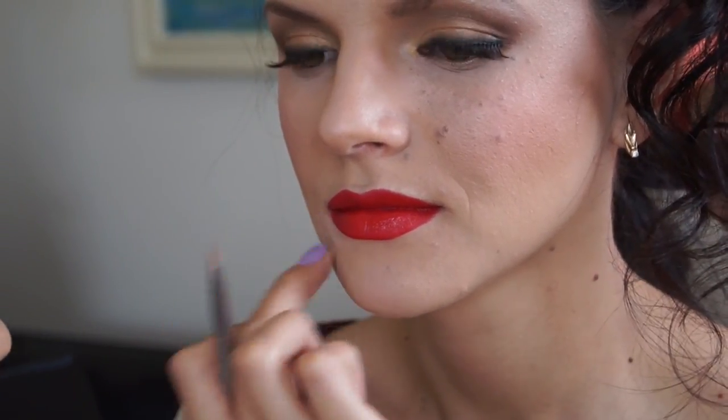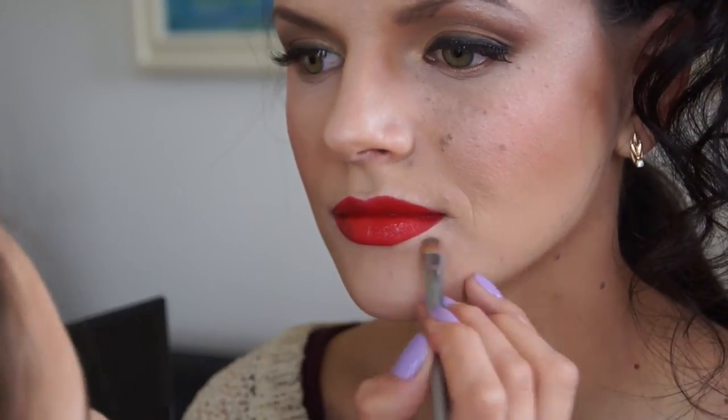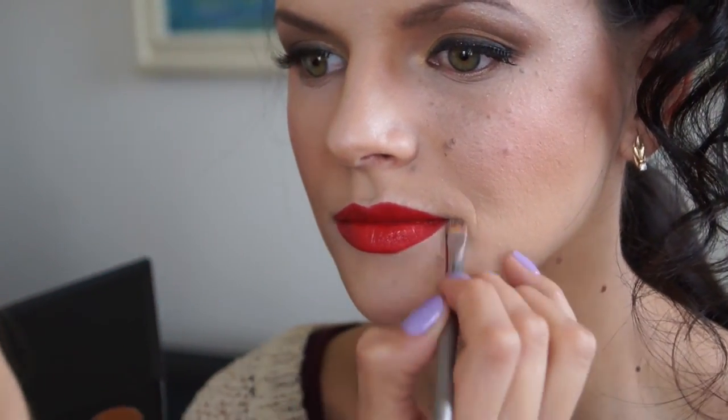I'm using MAC Pro Longwear Concealer to just clean up around the edges of the lips to make sure there are no imperfections. This is the final look — unfortunately this is the only picture I took while her hair was still being done, but it gives you a pretty good idea of the look we came up with.